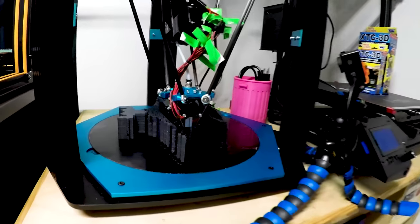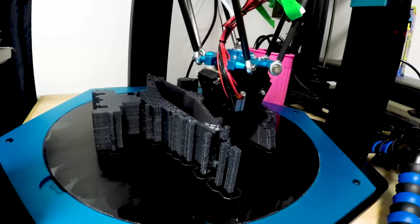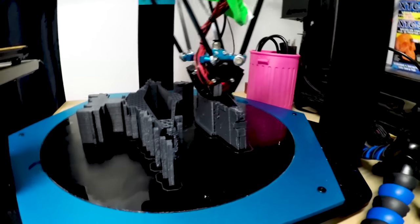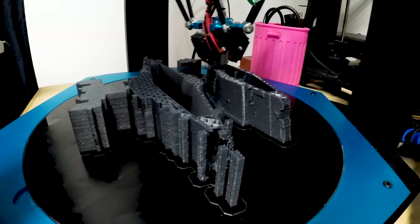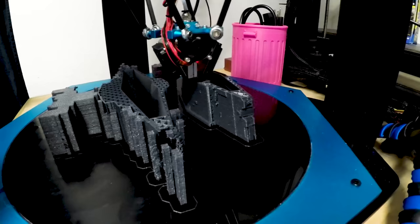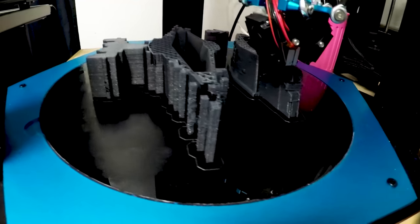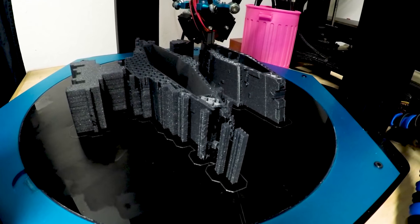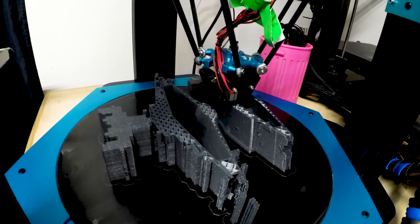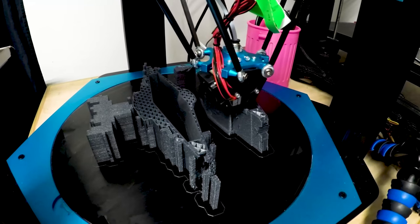And over here, that is the little monster, and I am printing a three-part Star Destroyer in a kind of shimmery filament. It looks kind of good. I did remove the build tack-esque thing on the build plate — it was really terrible anyway — and I'm just going glue on glass.